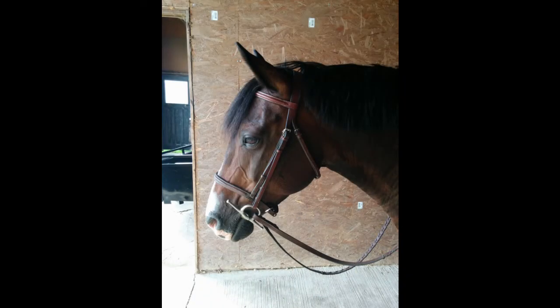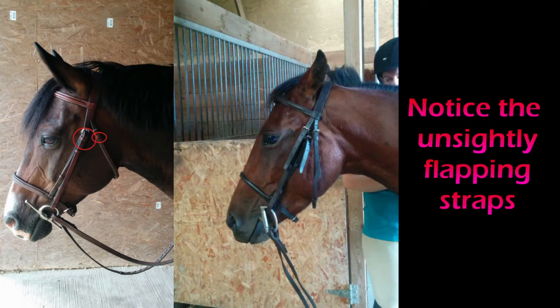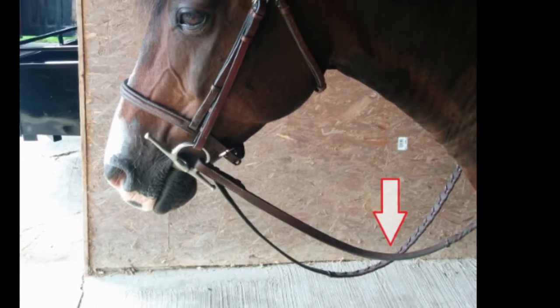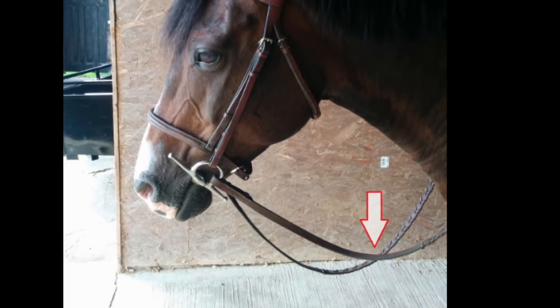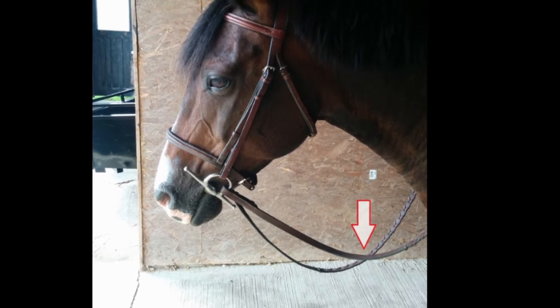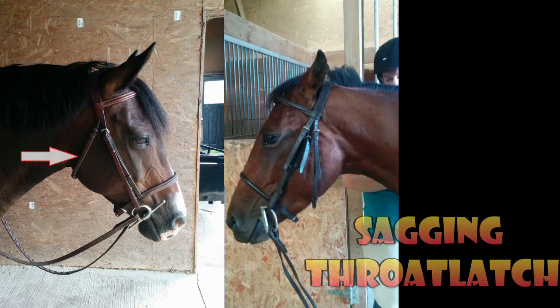Looking at these two bridles side by side, you can see that the one on the right with the D-ring has straps not put in the keepers or runners — it looks really messy. The one on the other side with the full cheek snaffle has the keepers run up and the runners being used, so there are no bits flapping around. It just looks really tidy, and looking tidy is important when you get into that hunter ring. These are laced reins — not to be confused with braided reins. Laced reins are laced like you would lace a shoe.